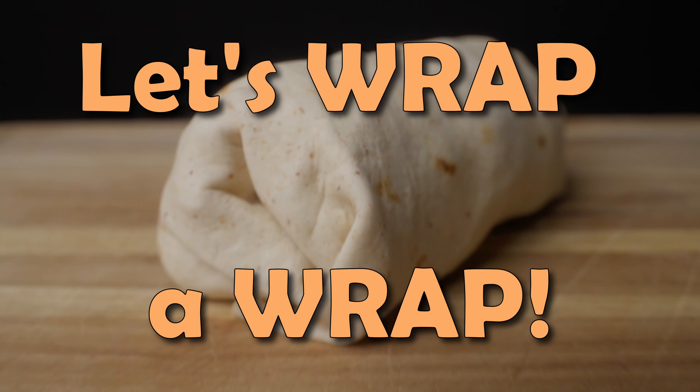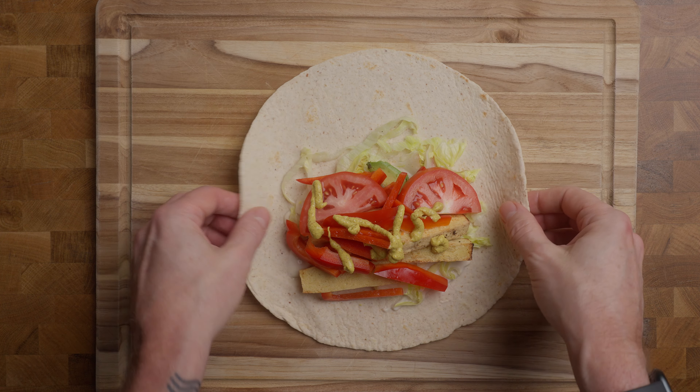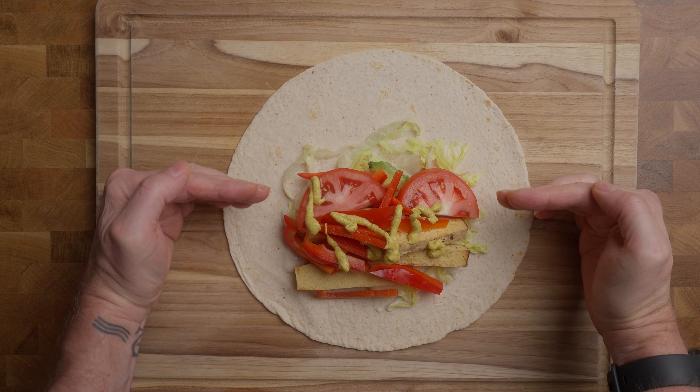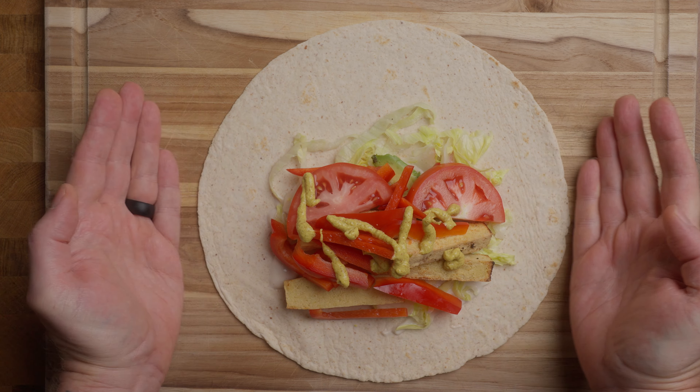How to wrap a wrap. So we have here a typical wrap. We have our large tortilla, we have all of our ingredients, sauces, everything. The trick is, see how it's more or less towards me? It's on like this half and all this area is clear.